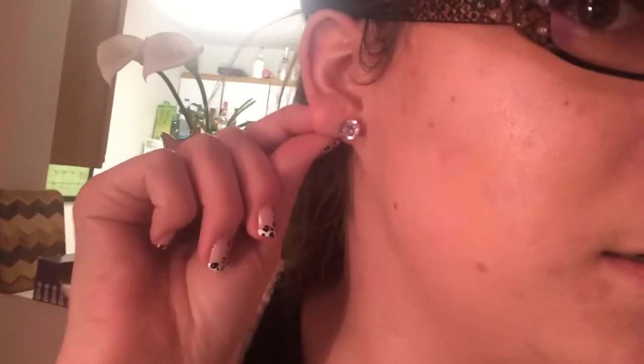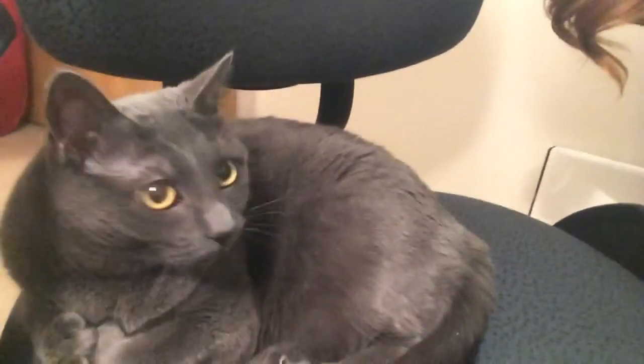Hey guys, so today is a nail tutorial day, but I thought I'd also throw in an outfit of the day just because I don't think I've ever done one. I just have a charcoal gray v-neck t-shirt on with this really fun sweater from Wet Seal, some skinny jeans — I think they're American Eagle — these stud diamond earrings, not real of course, and this little kitty cat silver ring that I got from Forever 21. And my little kitty mittens — say hi, Mittens! So yeah, that is the outfit of the day.